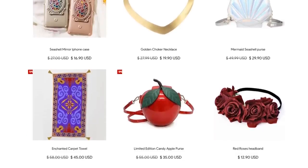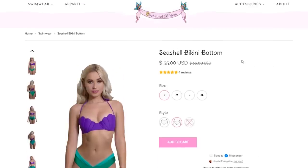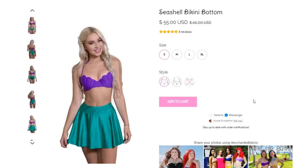I love that Enchanted Bikinis gives you the option to either get a regular low-waist bikini bottom, a high-waist bikini bottom, or even a swim skirt to go along with your bikini. Honestly, I'm a fan of a little more coverage than usual, but if you are more interested in wearing a regular size bikini, that's totally up to you.